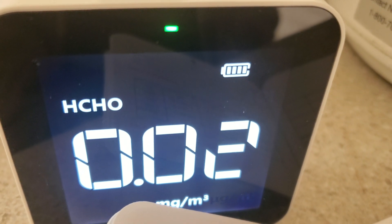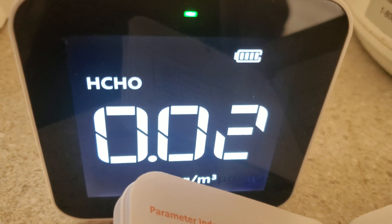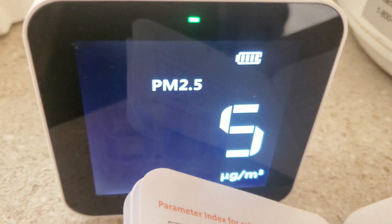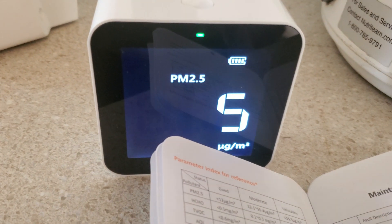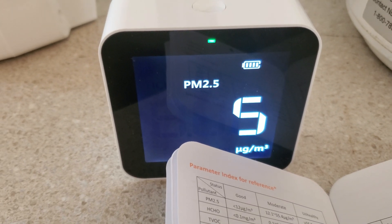Looks like the air quality in here is very good. Not much I can do about that — it's about as good as it's going to get. So that's about the end of this video. Thanks for watching, bye.